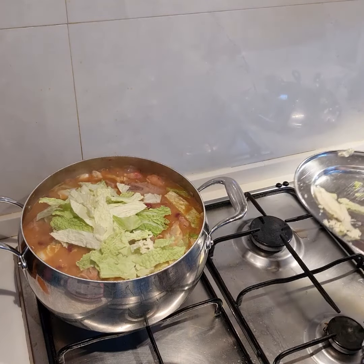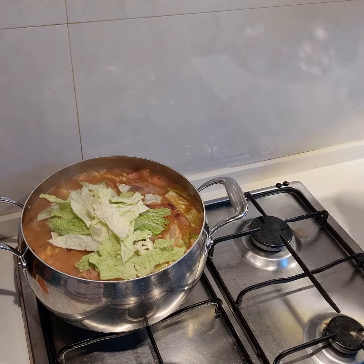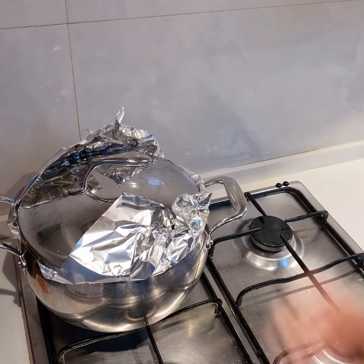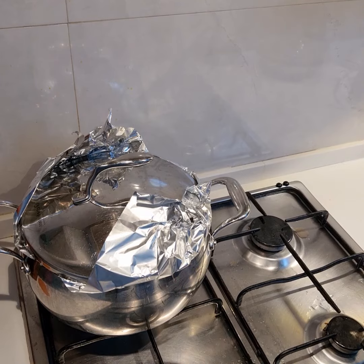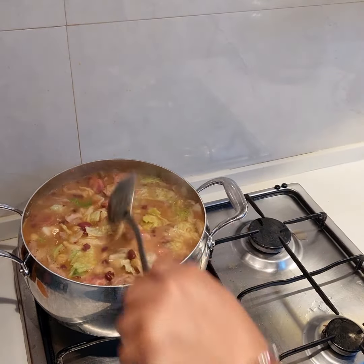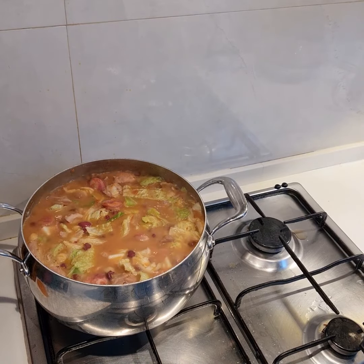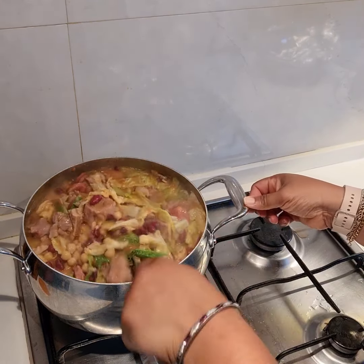Put the rest in. Cover this just to steam a little bit — it won't even take up to one minute. And now we have our meal ready. The porridge looks fantastic and I can bet you it tastes even better.